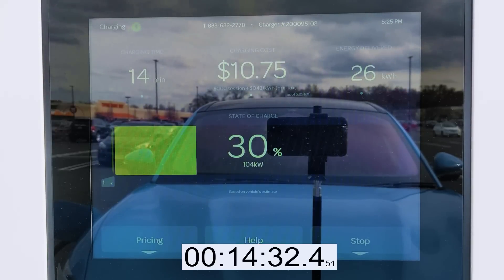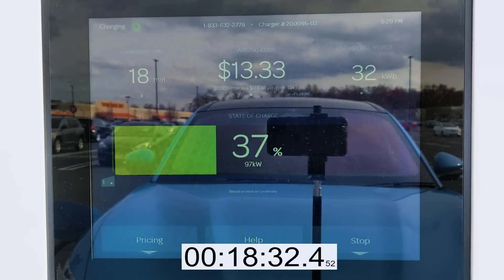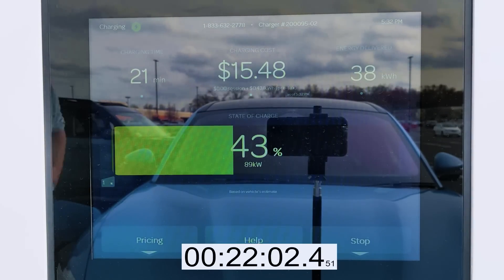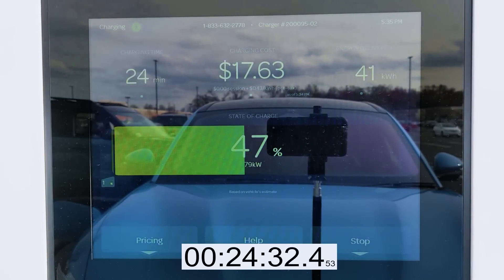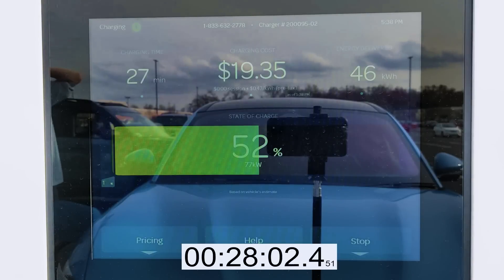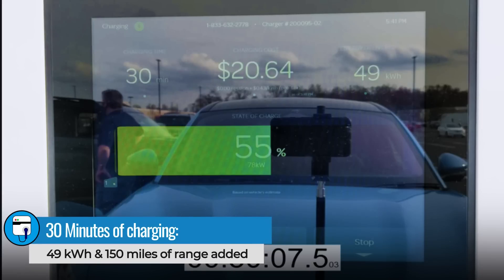At 14 minutes we're at 30% state of charge, still holding at about 106 kilowatts — the same as what it was taking in when we were at 10%. At 20 minutes in, we're at 40% state of charge and we're taking in 97 kilowatts. At 50%, it's 26 minutes in, and we're still taking in 78 kilowatts. At the 30-minute mark, we've taken in 49 kilowatt hours and we're at 55% state of charge.